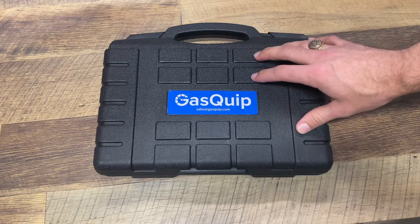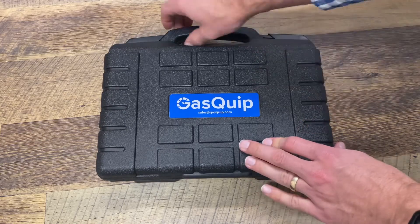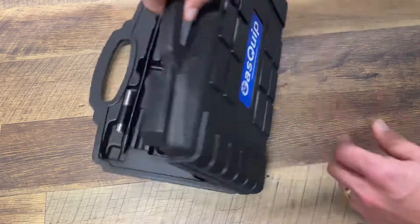So here we have the Gasquip SF6 leak detector. It's their handheld model, uses the infrared sensor.